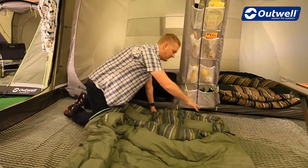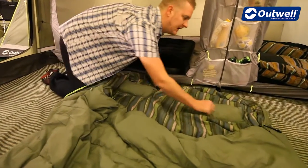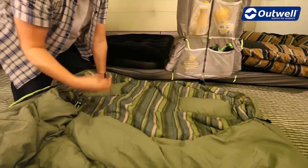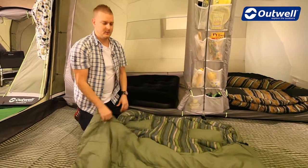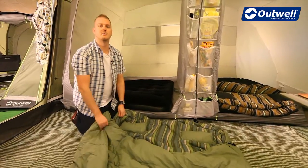Some other features we can see here is that on the hood we actually have built-in pillows, again just for your comfort, and there is also a toggle on here as well so you can actually cinch that hood in just for a little bit more warmth. So all in all it's a really comfortable, soft touch, one to two season double sleeping bag — and that's our camper double.